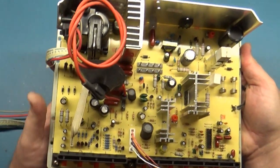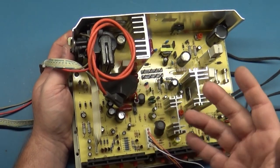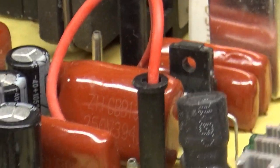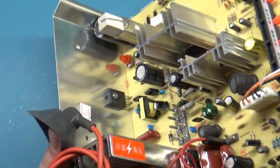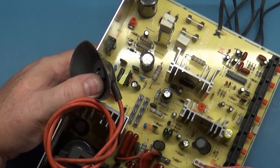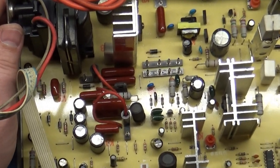Ideally I would replace every capacitor on this thing before even turning it on — take all these out and put new ones in. But because I want to test this the way you would receive it, I want to show what these caps are. Has anybody ever heard of Luxon? L-U-X-O-N? I haven't. This may be a situation where inside this cap is a much smaller cap hidden inside a larger cap. This is just the off-the-shelf cheapest stuff you could possibly buy.